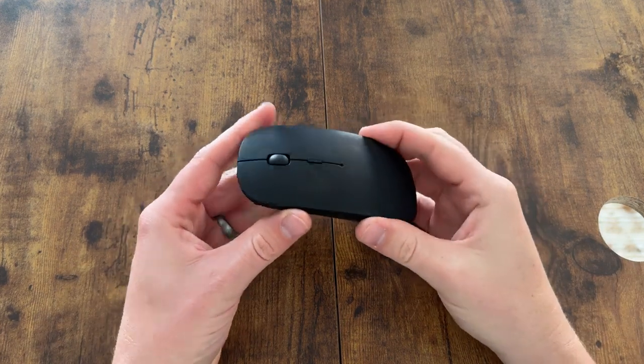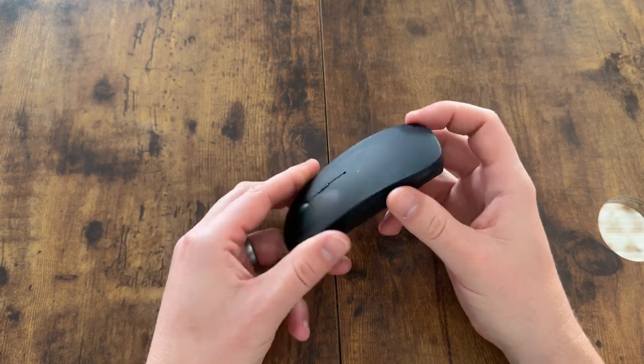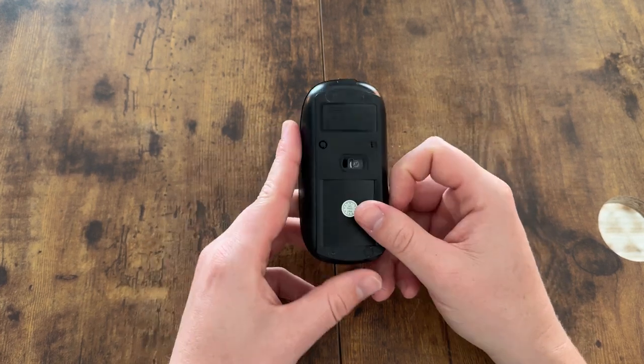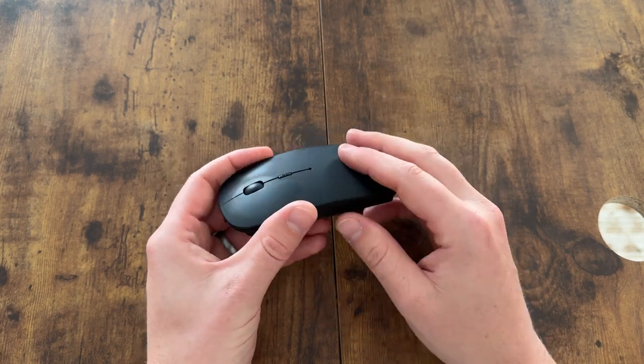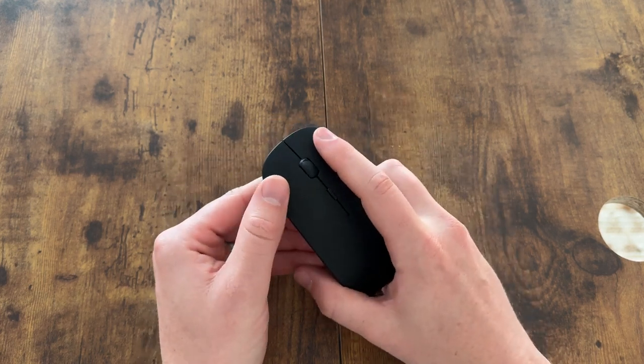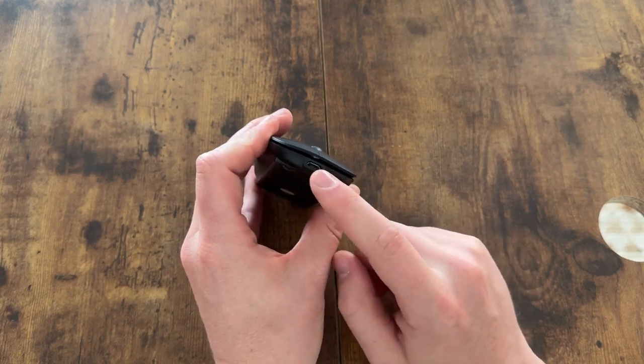I needed a new mouse for my PC and was looking for something that felt like the Apple mouse but was more PC compatible. I found this on Amazon — it has a nice matte black finish, two click buttons, a scroll ball, and it's also rechargeable with a recharging port right here.